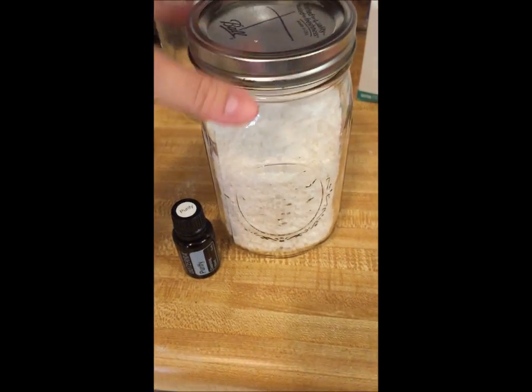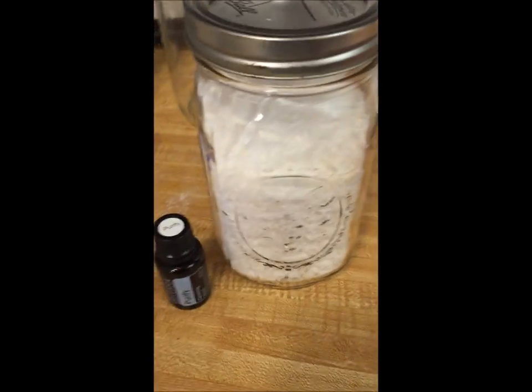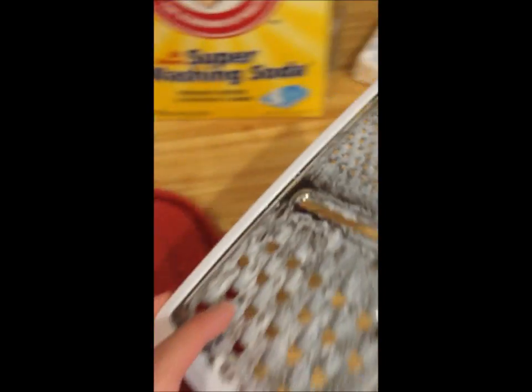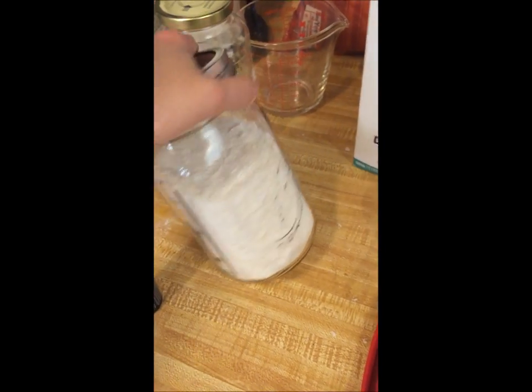The only thing I'm going to do differently with the next two batches is that when I grated the soap, I used the larger grates for most of it, but I think given how fine all the powder is, I'm going to use the thinner grate part instead. That's the only thing I'll do differently.